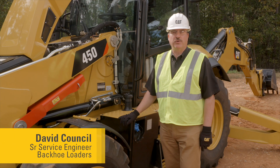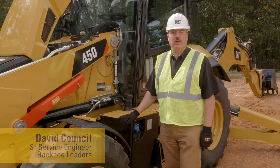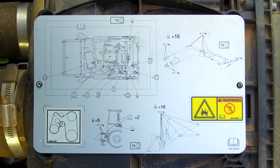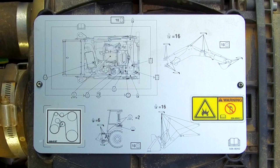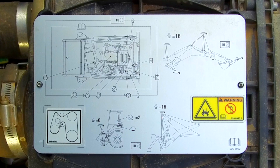Today we're going to talk about the grease points on your 440 and 450 backhoe loader. Underneath the hood, located on top of the air cleaner, is a plate that shows you where all the fluid fill points are and where the grease points are located.